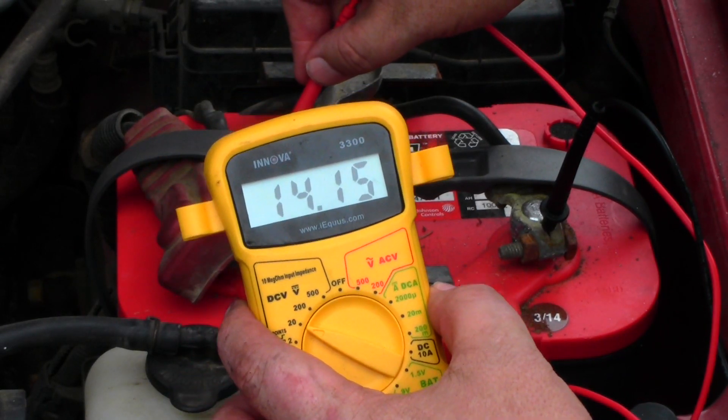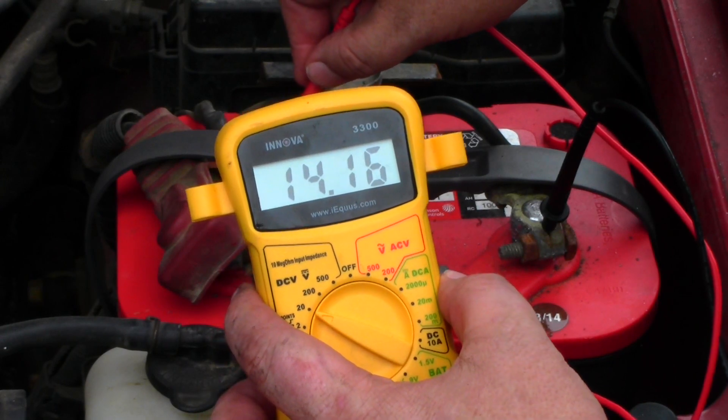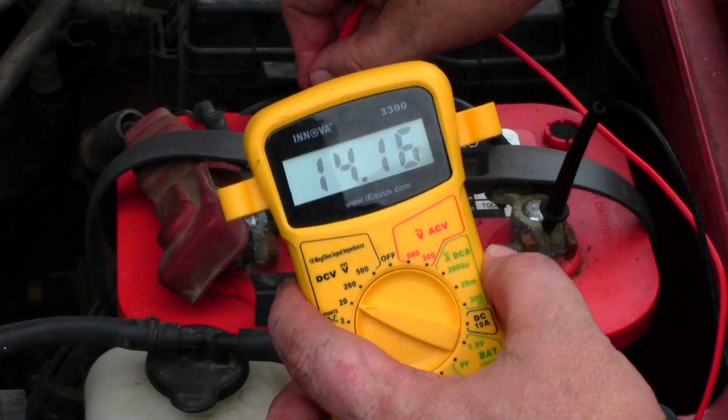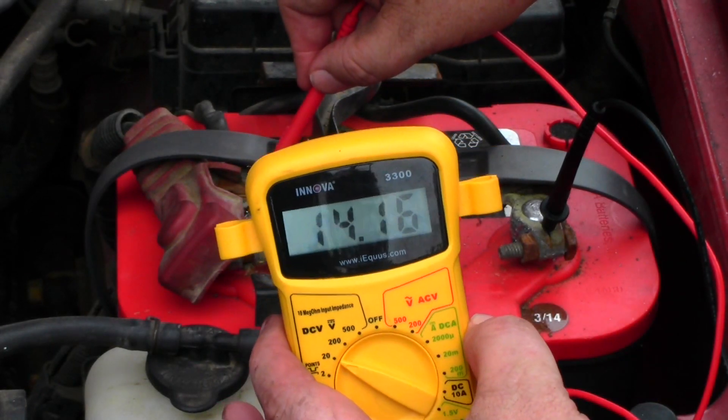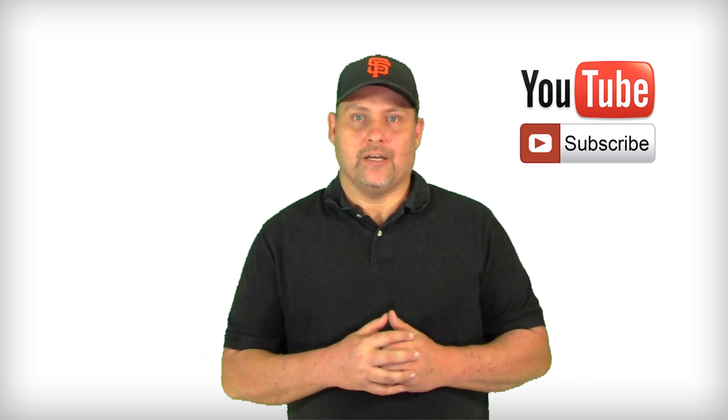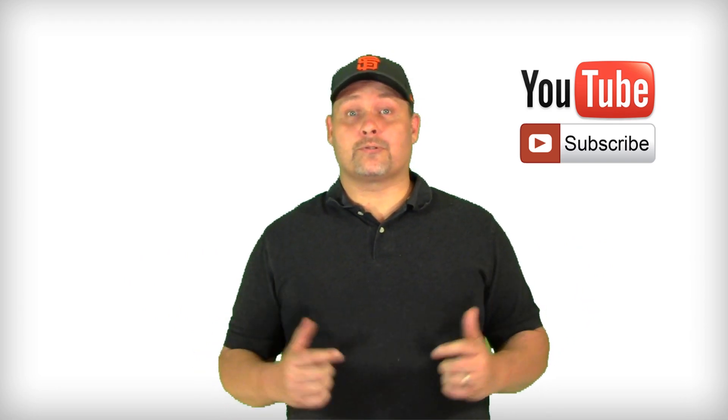That's a good battery, so the alternator should be pushing about 14 volts through here — and it is. If you let this truck run long enough, it would recharge that battery. That's an easy way to check your alternator and make sure it's working right.